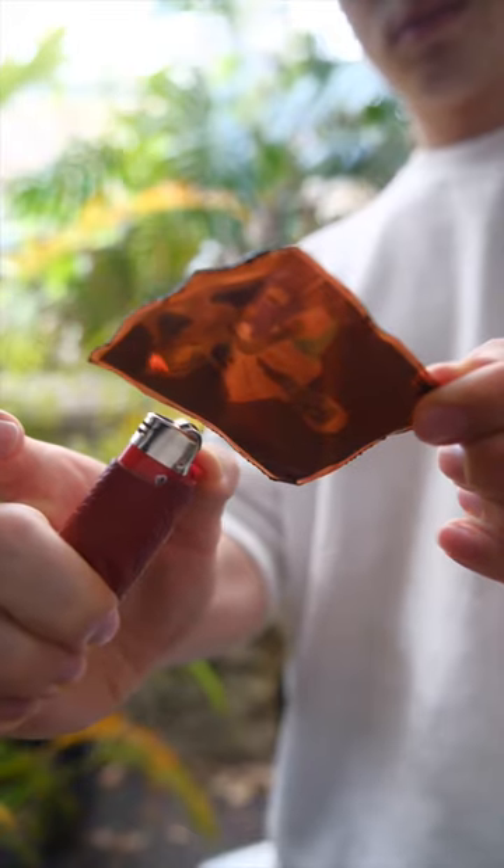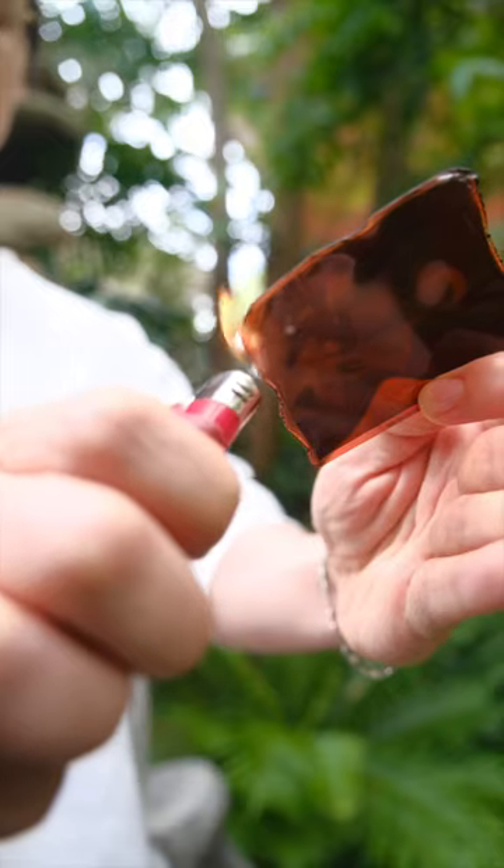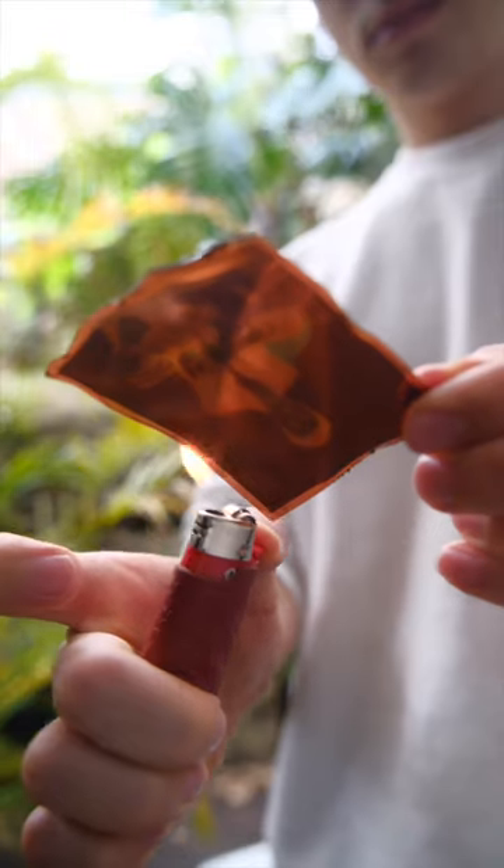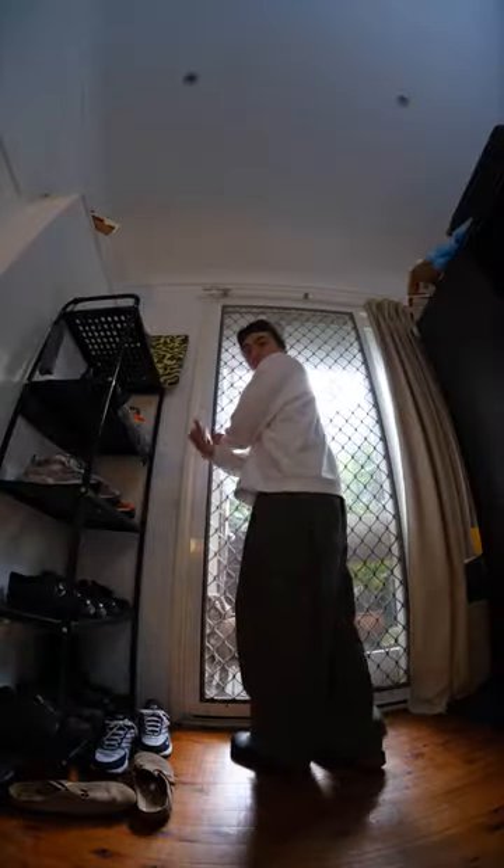What I like to do is start singeing around all of the edges of the film negative. Using the flame, I like to create a shape and curve the sharp edges of the film. The most important thing though is to make sure that you do all of the burning in a well ventilated area.